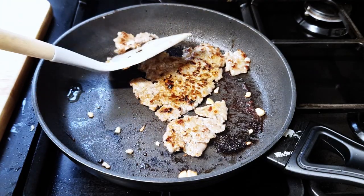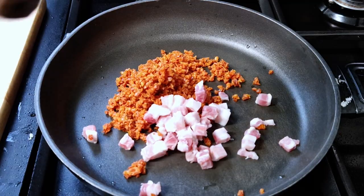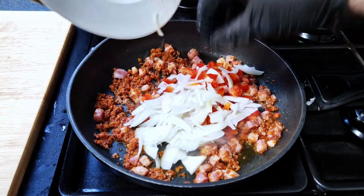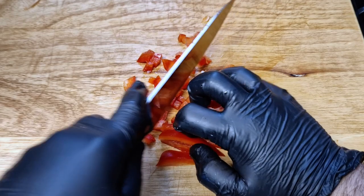In a pan, fry the pancetta and minced chorizo. I blitzed the chorizo in a food processor, but you can finely dice it — it's really up to you. I just did it this way to make it simpler. When the juices start to come out from the pancetta and chorizo, move to the next step.